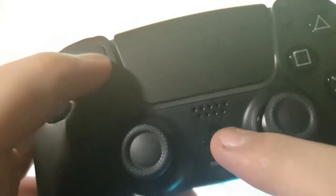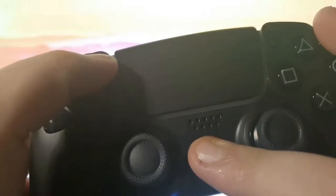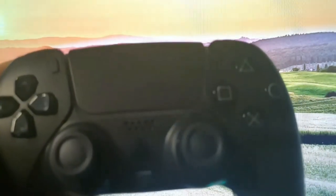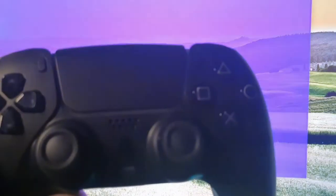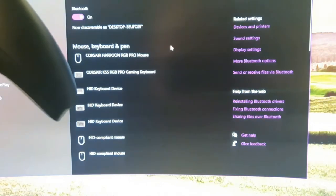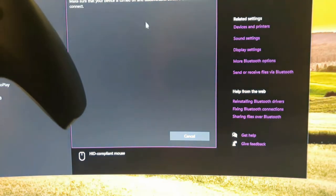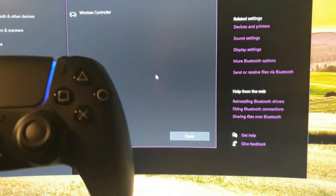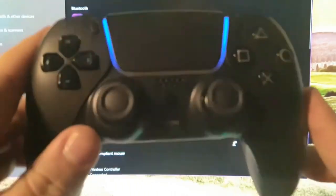First, click the PS button and the Options button, and you're gonna see it flashing. Then you want to open your Bluetooth settings on your PC and add a Bluetooth device. It should say 'wireless controller,' and that's it — it's all done and working.